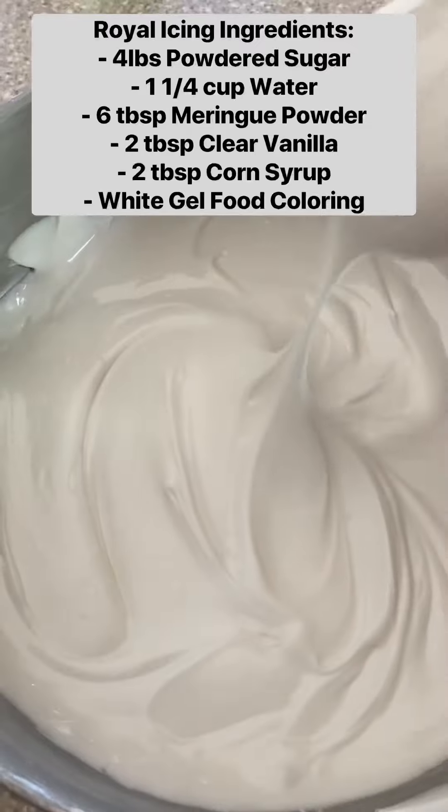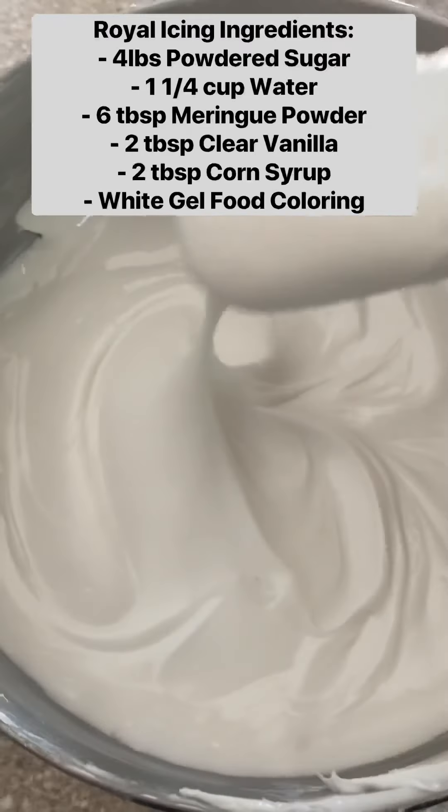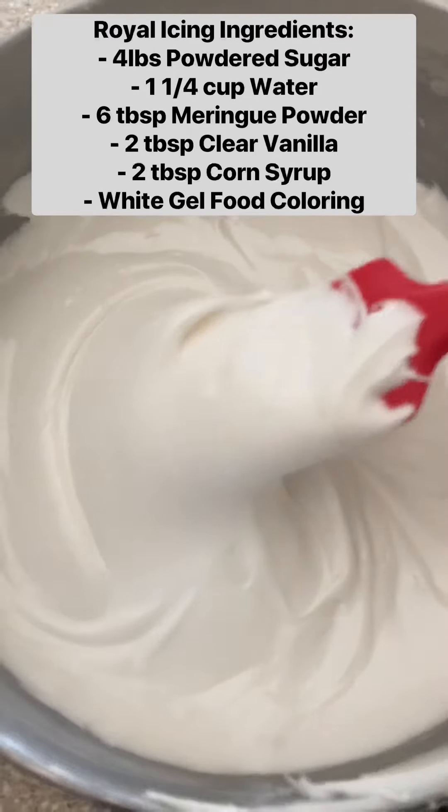This is shelf stable, so you just need to store it in a lidded container on your counter for up to four weeks, or you can freeze it or put it in the fridge for longer.